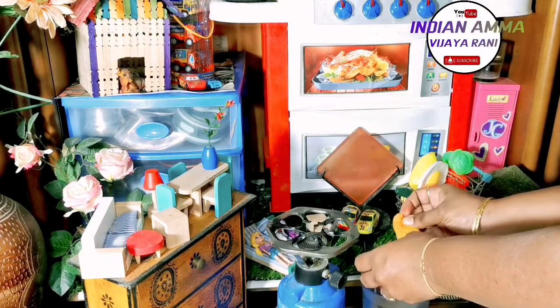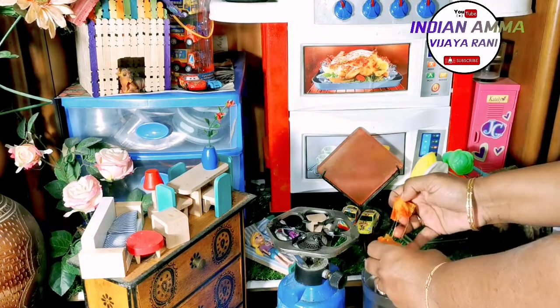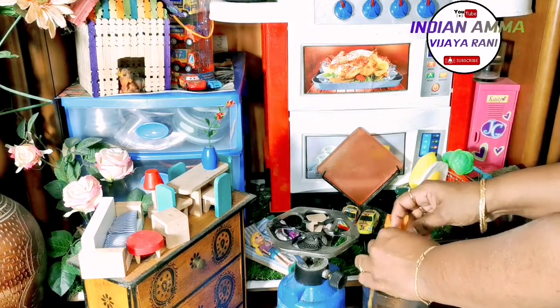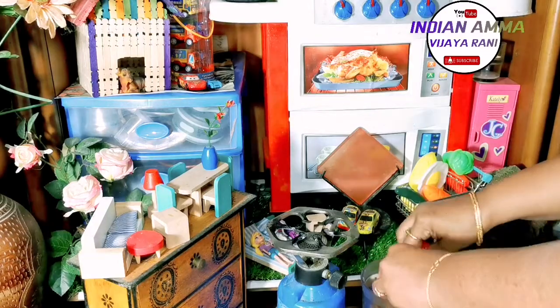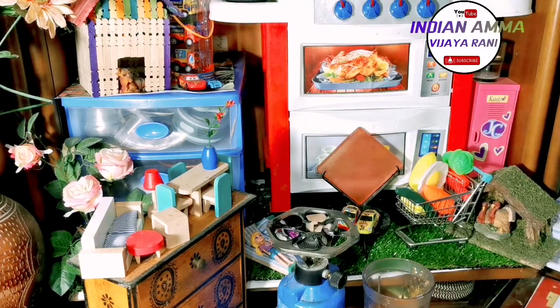This milkshake is very tasty, so you can try it. If you want to try this milkshake, it is very tasty. I will try this milkshake and mix it in a jar.